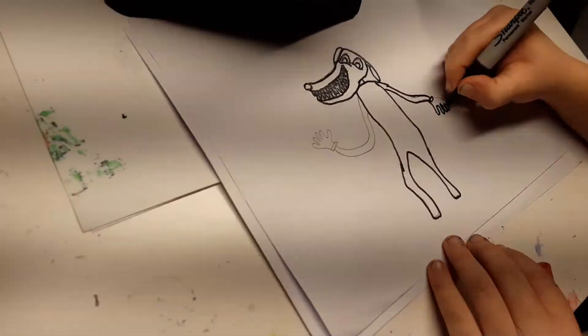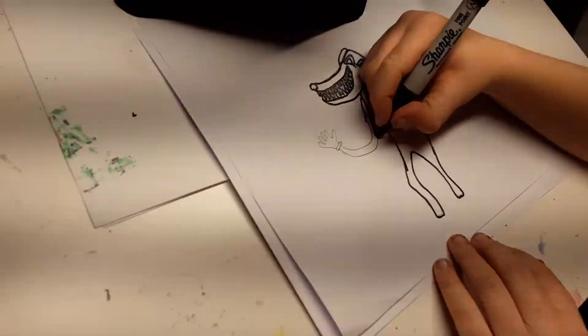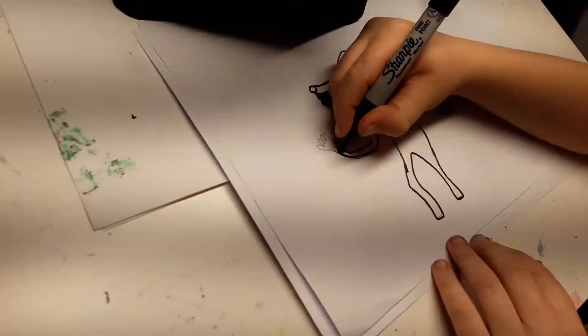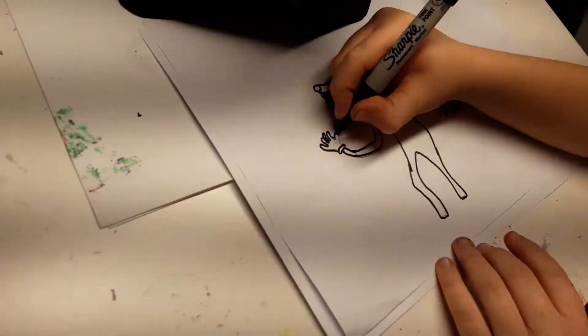Draw all the fingers — one, two, three, five. Then draw the arm here. And on the other hand, one, two, three, four, five.